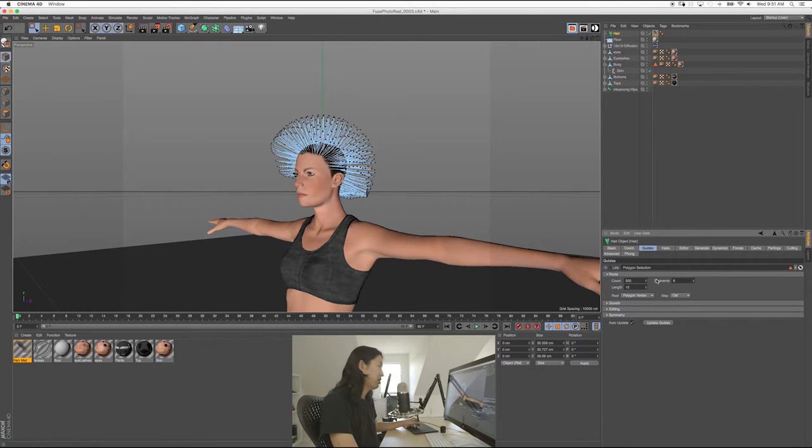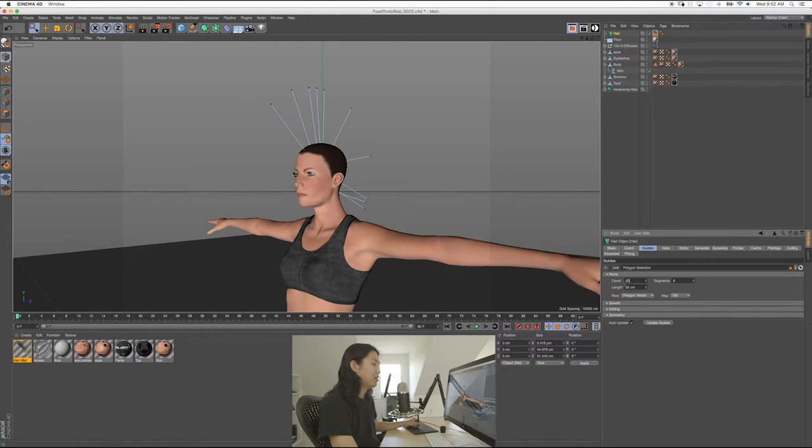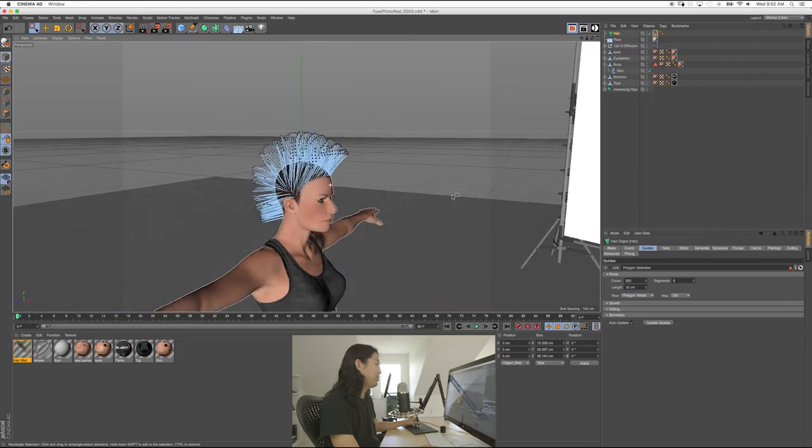Get used to working in centimeters. If you want long hair, you get long hair. And this is why you'd want to break it up — if it's going to be short on the side, put shorter hair on the side and make an object of just short hair. If you want long hair on the top, make an object that's just long hair. I'm going to make it all the same at about 10 — oh wait, 500. We're going to make it 10. Why is her hair crazy? What happened?